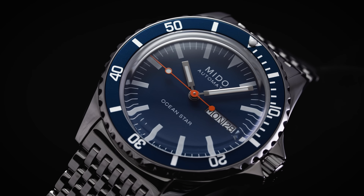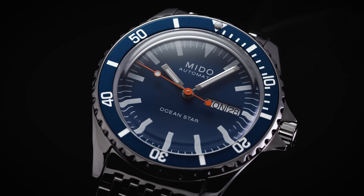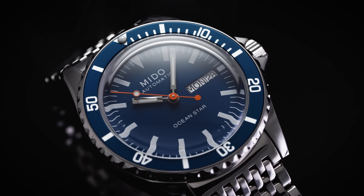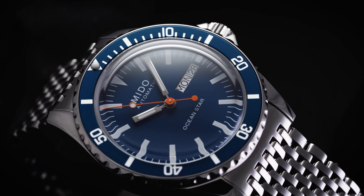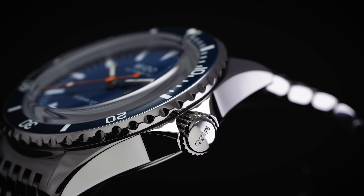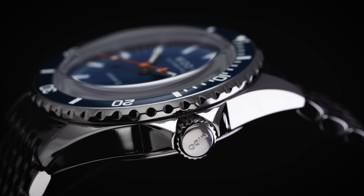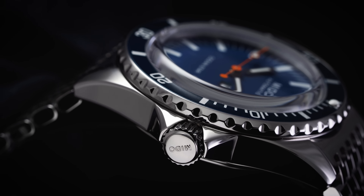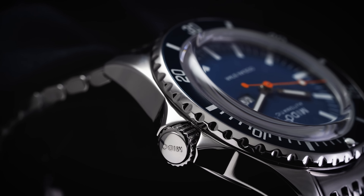Mito is well known for developing many pieces with COSC certifications, and when tracking this data they were near the top five to top ten in the entire Swiss watch industry for volume of COSC-certified pieces produced. This movement operates at 21,600 vibrations per hour (3Hz), features hacking and hand winding — hacking stops the second hand at the farthest crown position — and has an 80-hour power reserve.